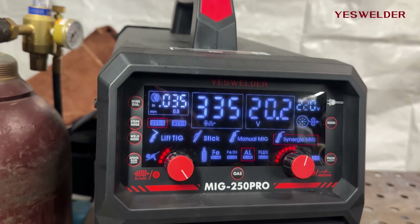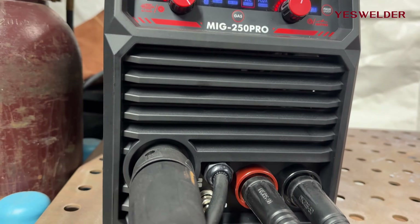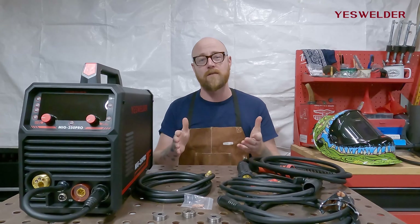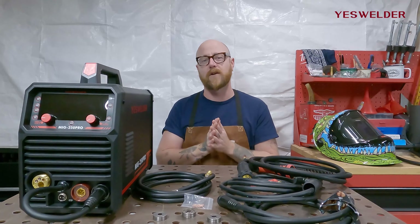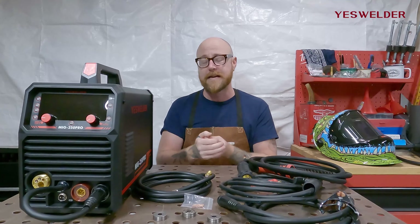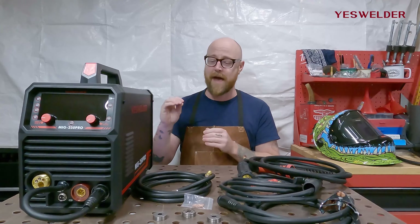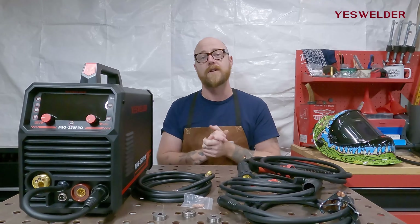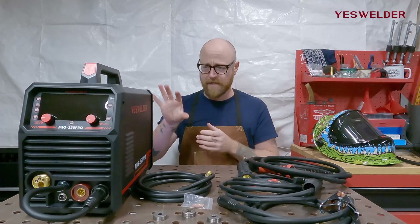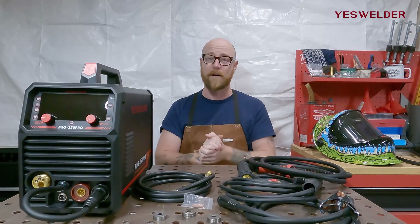YesWelder's MIG 250 Pro runs MIG, Lift TIG, Stick, and Gasless Flux MIG. MIG is obviously the powerhouse of this machine and you can run it on manual mode, where you individually choose all of the input values for the piece you're welding. The machine also offers Synergic MIG, which is perfect for beginners — it automatically sets up the machine for you. You just put in the values of what you're welding and the wire you're using, and the machine figures out the amps, volts, and wire feed speed for you.